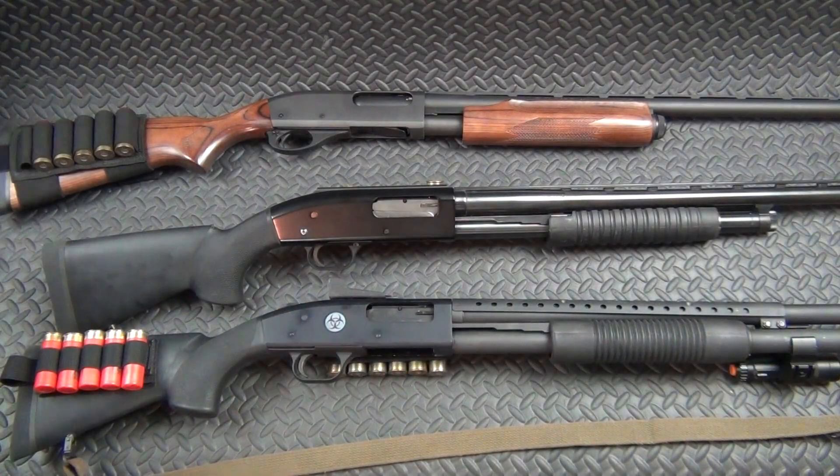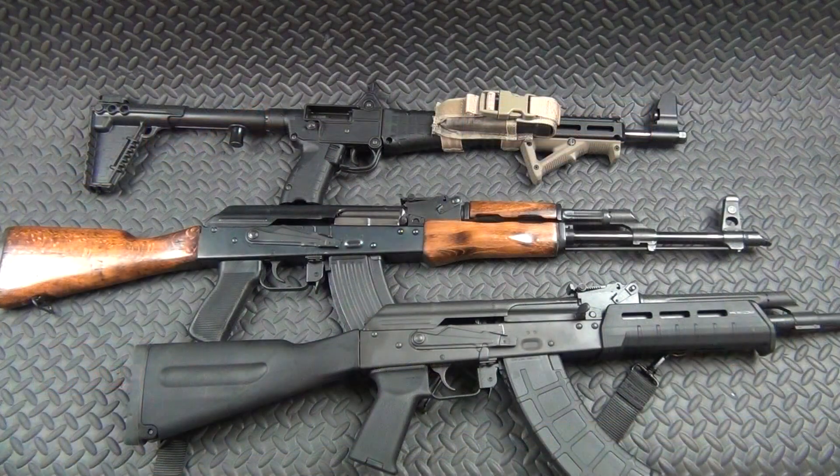Those are my shotguns. Let's move on to my semi-auto long guns. Just like before, ran out of table space, so we're going to do these guns first and then look at all the ARs.